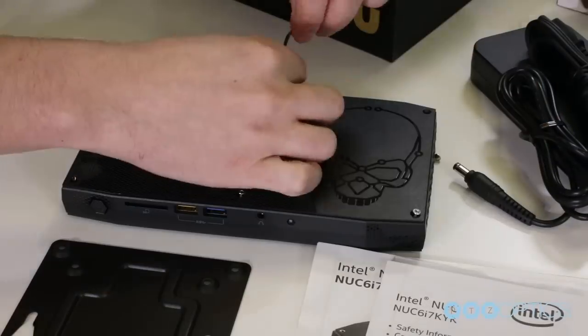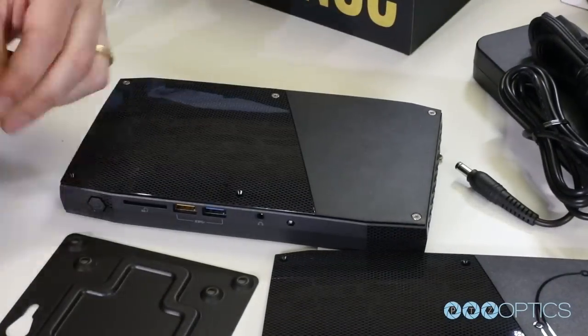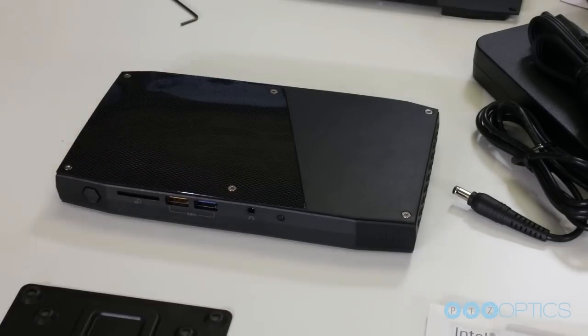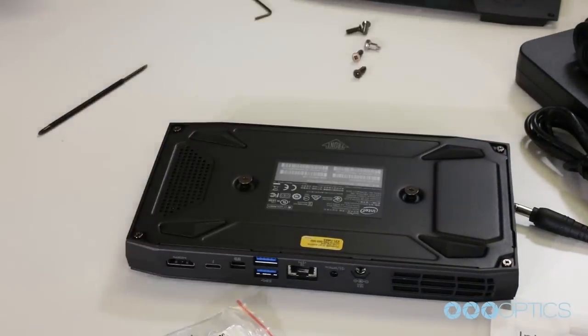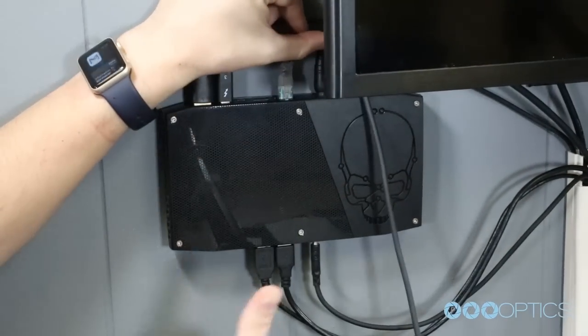Let's go ahead and remove the skull faceplate and replace it with the standard Intel NUC top plate. Once you have optionally changed your faceplate, you can also decide to wall mount your Intel NUC. You can wall mount the included metal VESA plate and screw in the connection hardware to the back of the computer. Once this is done, you can easily slip the Intel NUC into the VESA wall mount slots like so.